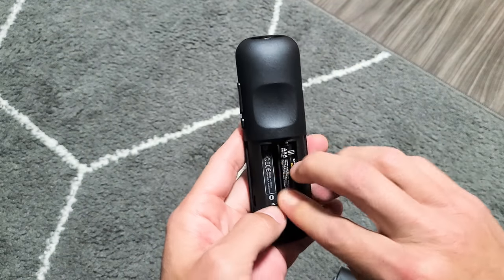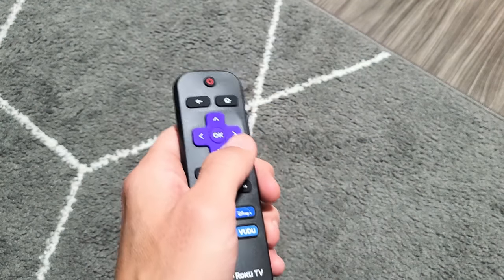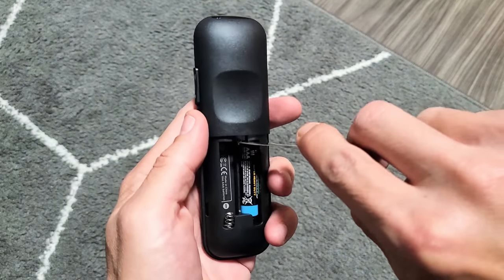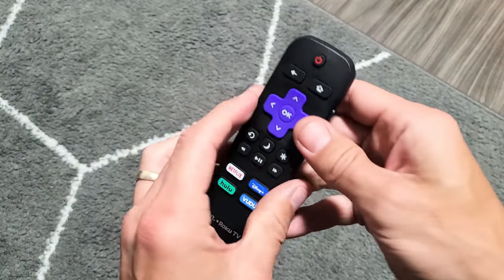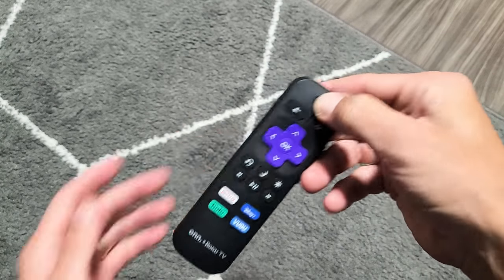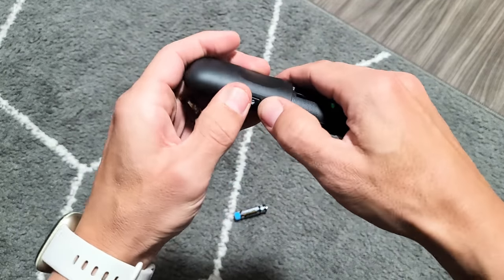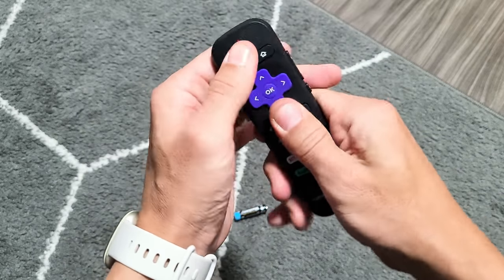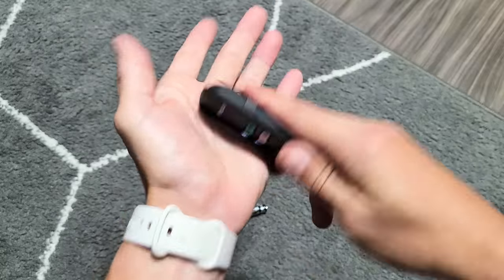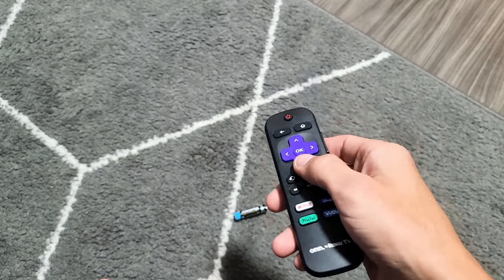Keep going — give it a couple wacks to get the buttons nice and loose. Now go ahead and pop your batteries back in. Don't put the back lid on just yet — just put the batteries in, turn the TV on, and see if your remote is working correctly. If not, pop your batteries out again and do the same thing: press and hold the power button for 20 seconds, then spam every single button even more, including the side buttons. Give a couple wacks on the top and bottom as well, then put your batteries back in and fire up your TV.